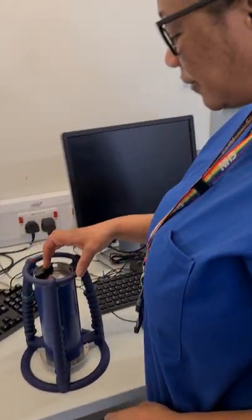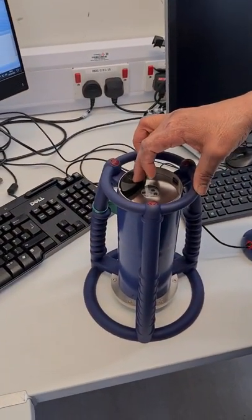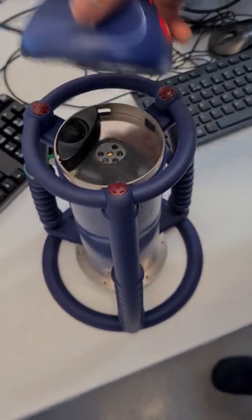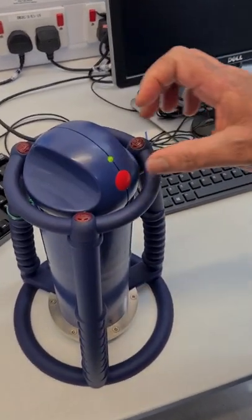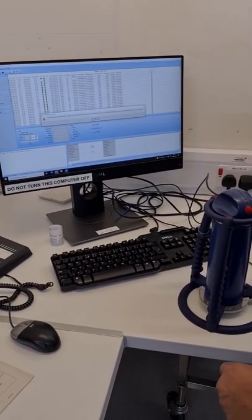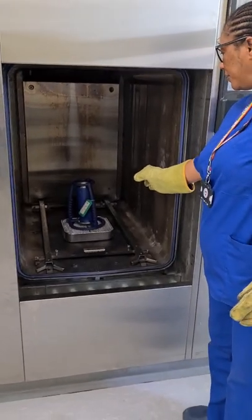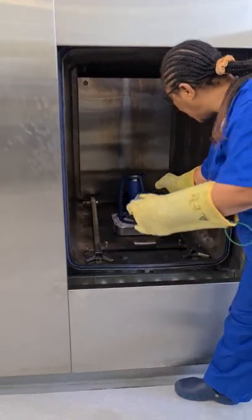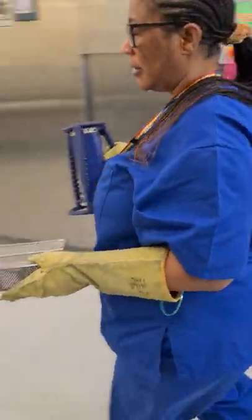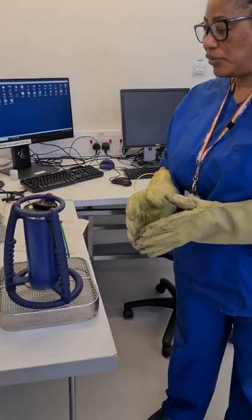After the Bowie-Dick cycle is done, I'm now going to demonstrate how we download the ETS into our system. The ETS now shows the green light, indicating the test is complete. I'm bringing out the ETS now and placing it on the table. I'll leave it to cool for a while before I do the downloading into the system.